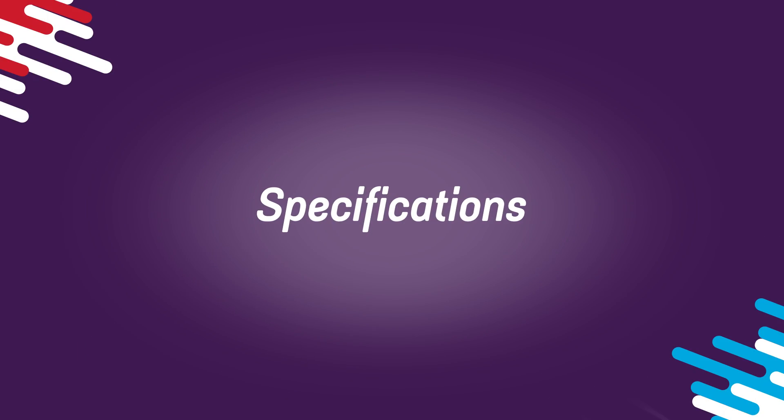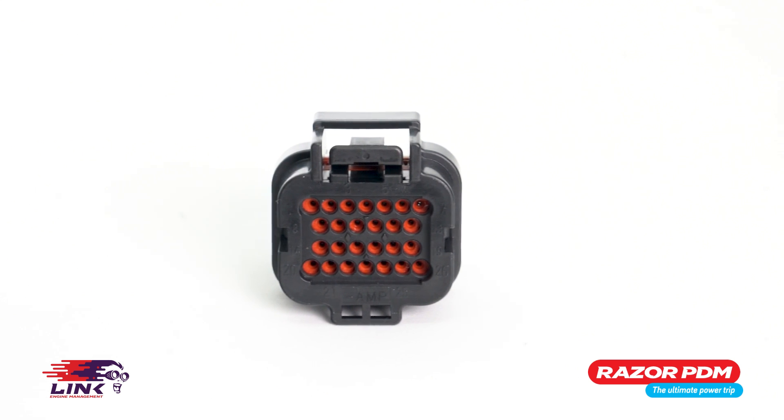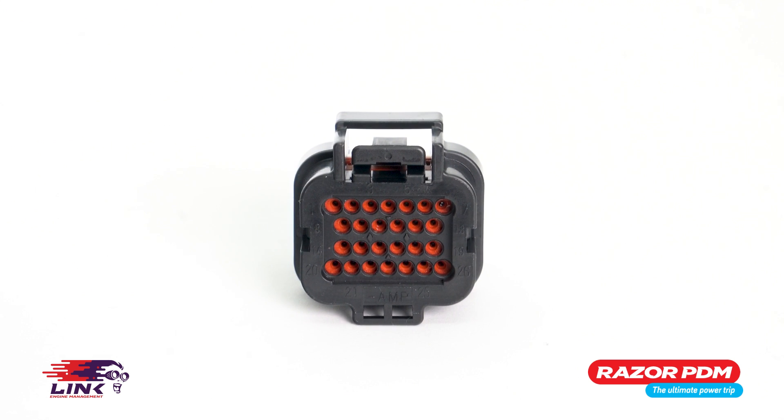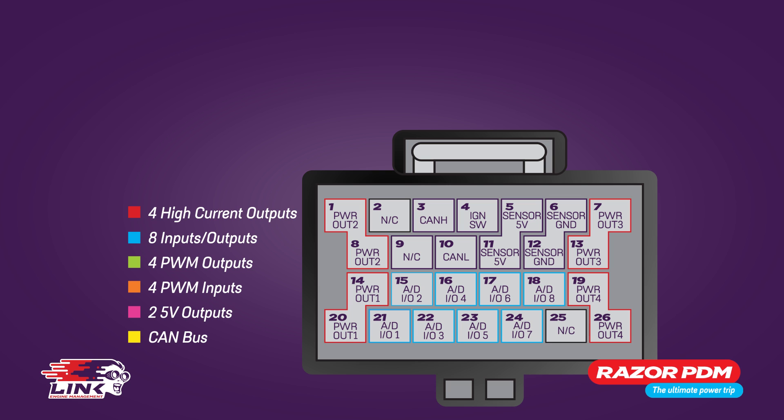Now let's look at the specifications of the Razer PDM. Wiring is connected to the PDM via a 26-pin AMP super seal connector and can provide up to a maximum of 160 amps of non-repetitive current.